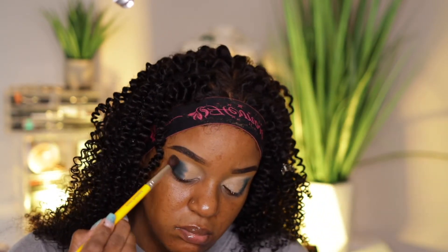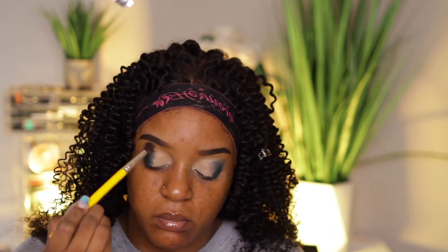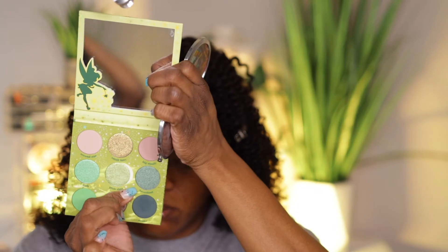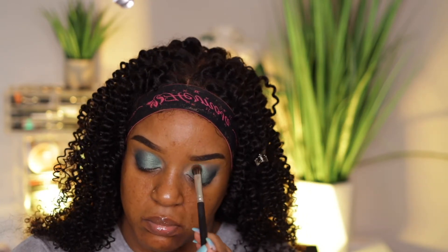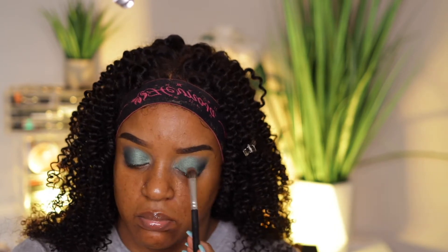I took my Bedillium Tools brush that I ordered from Amazon — I had to have it, I couldn't live without it, and now I'm finally using it. With no product on the brush, I'm using it to blend out the shade Awake to soften the edges. Then I went in with the shade Neverland, which is a glitter green shade, and I'm putting that on the remainder of my lid. I used three colors total, just packing that on in the open area.